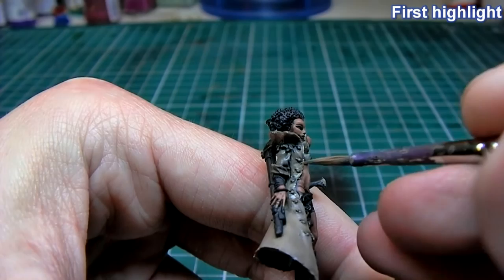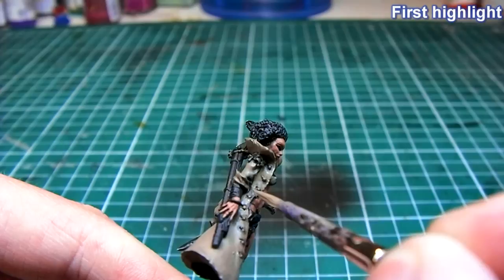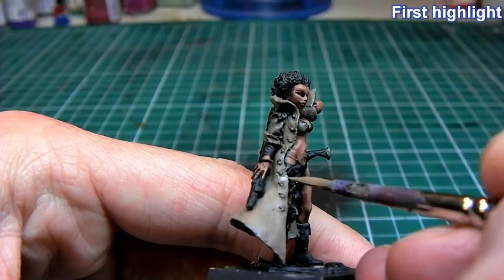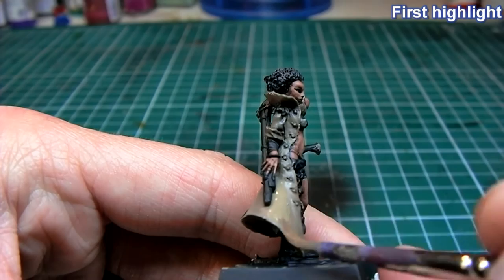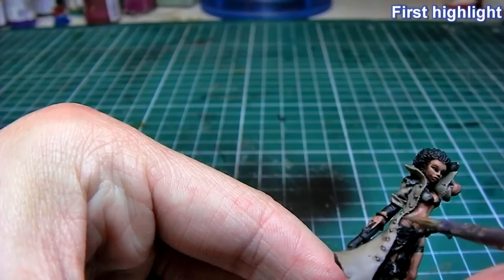The more diluted your paint is, the smoother your transitions will be as you do more and more highlights. With this first highlight I am covering about 80% of the jacket. I believe I did about three coats of this first highlight color with pure Kemery Brown, because the paint is so diluted I have to go back repeatedly to get the effect I need.